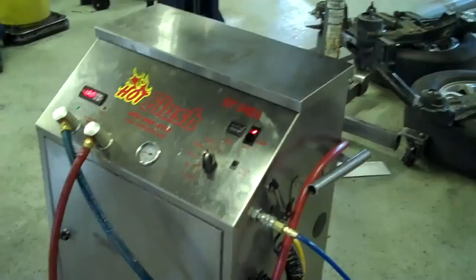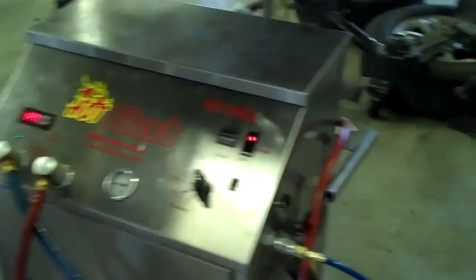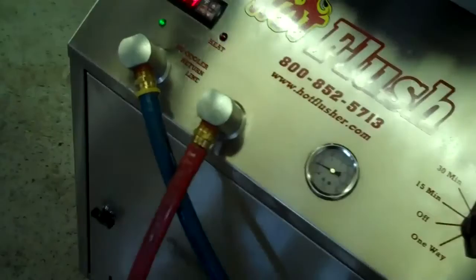Okay, this is our hot flush machine. It's not hooked up to your car right now, but this is going to be. This is just an example to show you how it works. As you can see on the side here, the hot flush is hooked up to shop air pressure, which runs over to the lift, and then these hoses are hooked to the vehicle.